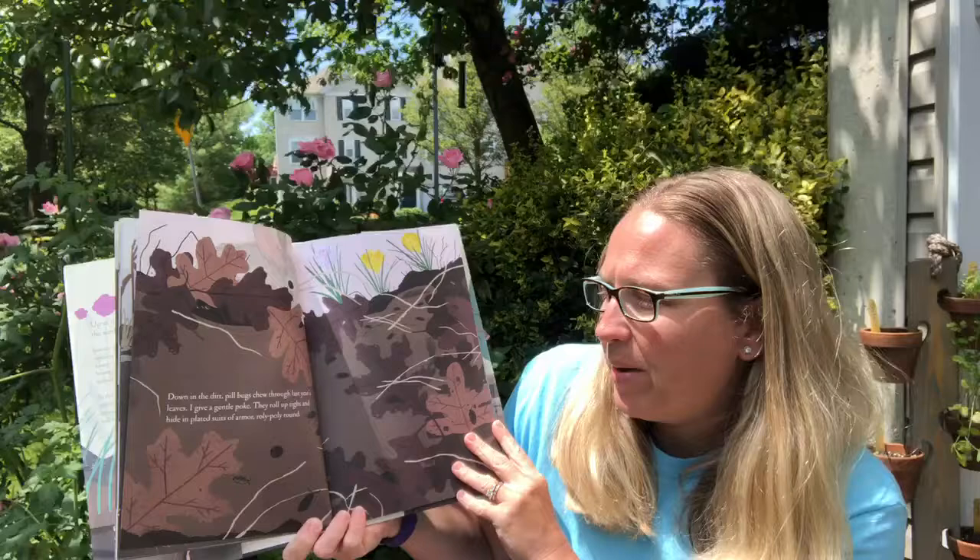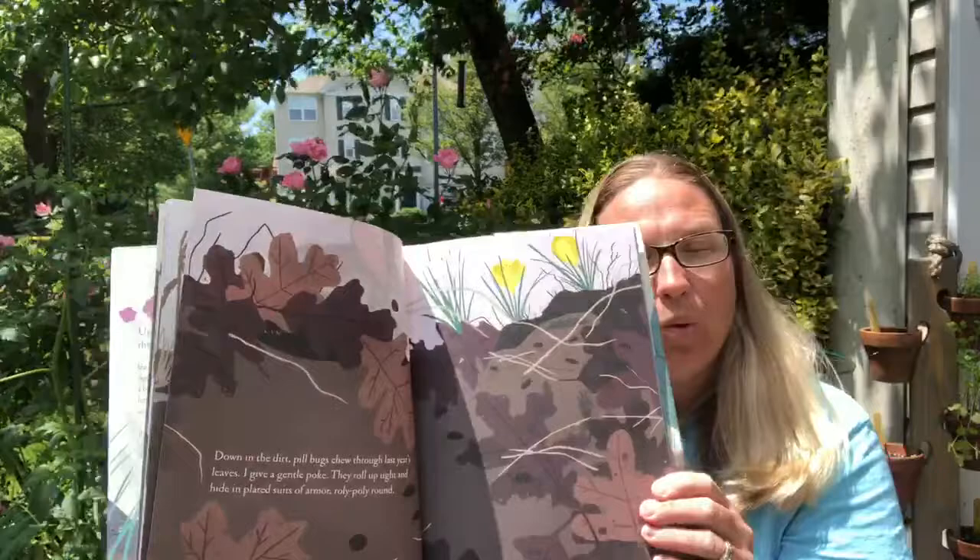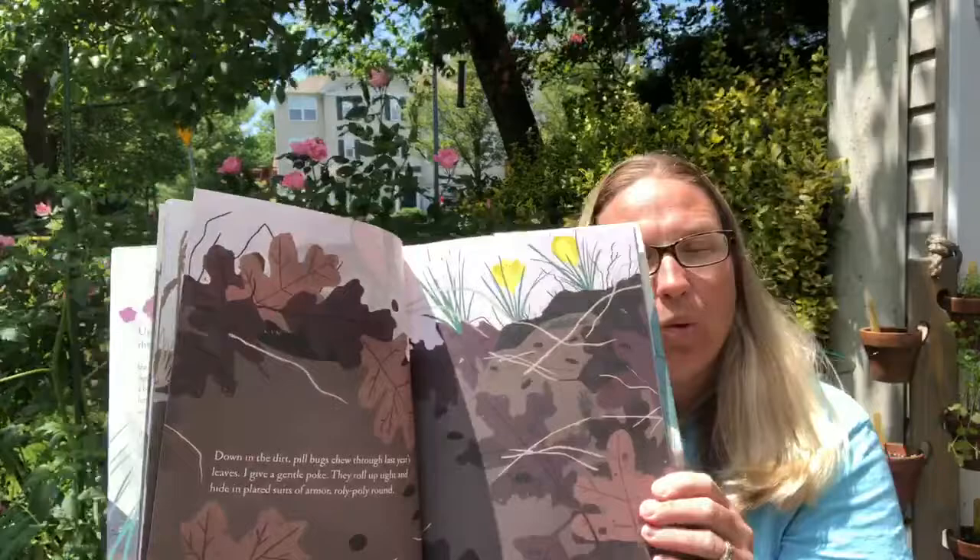While they squabble and scratch, we spread compost over the soil. And outside of Miss Kay's class we had our compost bin. Do you remember seeing that? Down in the dirt, pill bugs chew through last year's leaves. I give a gentle poke. They roll up tight and hide in plated suits of armor, roly-poly round. See all the roots in the dirt growing underneath. Our insect friends help us make compost naturally.